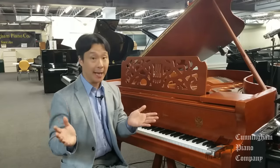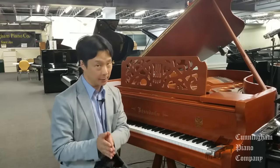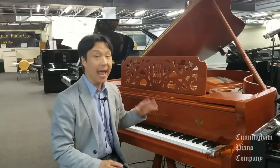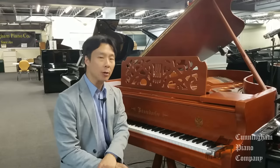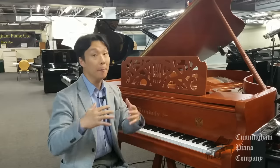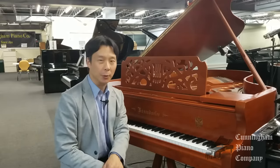Now let's say you have a piano or a keyboard with two pedals. What does that second pedal do? The second pedal will always be to the furthest left, and that pedal is the soft pedal or una corda. The name kind of is synonymous — the soft pedal makes the piano or keyboard sound softer. Let's take a look and see how this works.